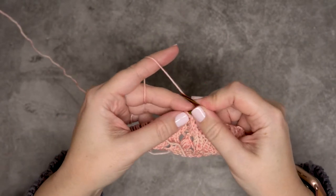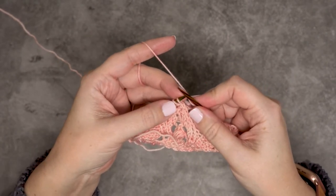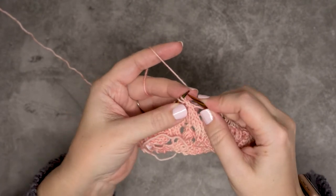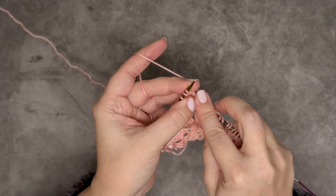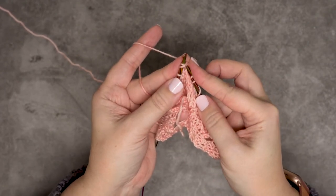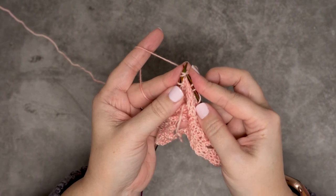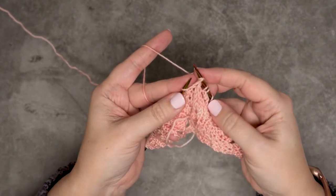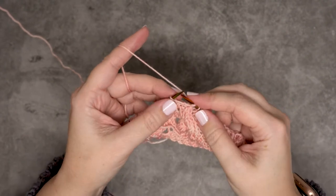For the center double decrease, I'm going to insert my right hand needle knitwise into the first two stitches — it's almost as if I'm doing a knit two together — but I'm just going to slip these stitches off of my left hand needle onto the right.